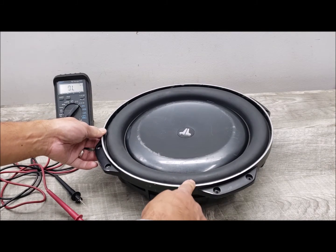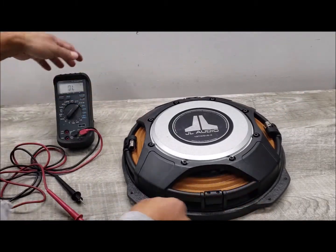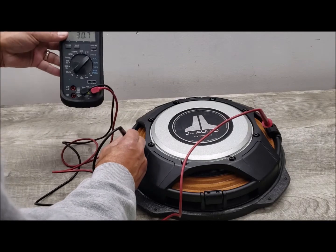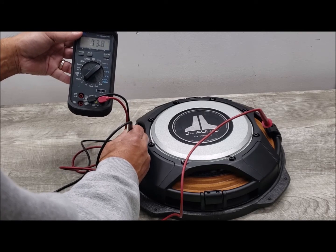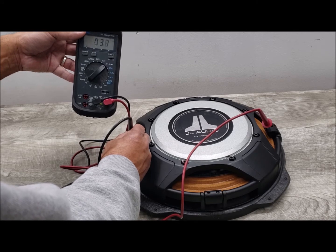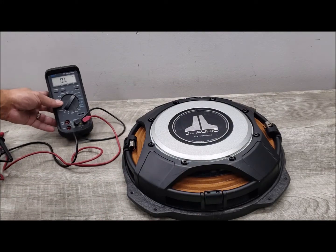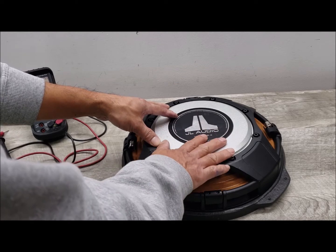This is a 4-ohm subwoofer, so let's check the impedance with my meter. As you can see, it's reading about 3.7 to 4 ohms — right around 4, which is correct for this driver. Application is important depending on the power you're using with your amplifier, whether you're bridging or anything like that. This is a 4-ohm driver.